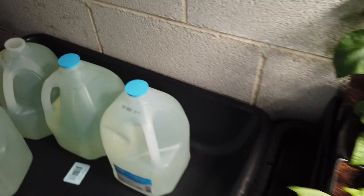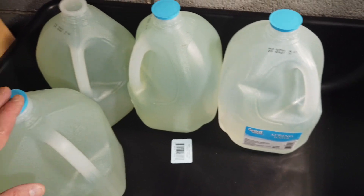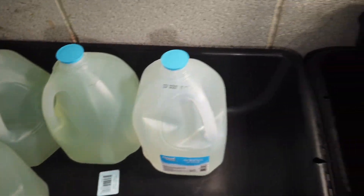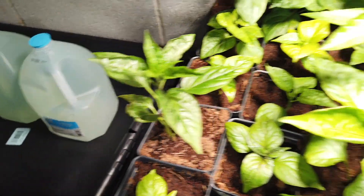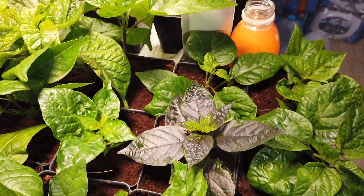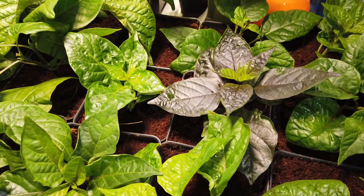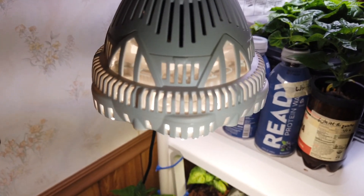I need probably about 7 gallons to fill this. I've got a few of these already mixed up, so I'll show you the ones I've got upstairs that I'm staging and getting ready to bring down here. These are a bunch that I've just transplanted out of the air garden, and some of these are out of cracky bottles, but these are kind of staged under this Sancy light here.